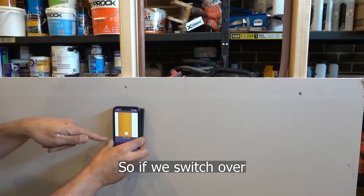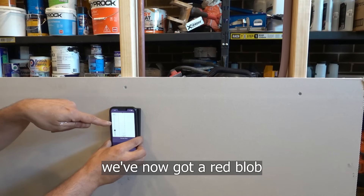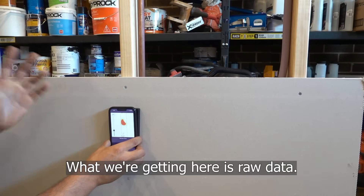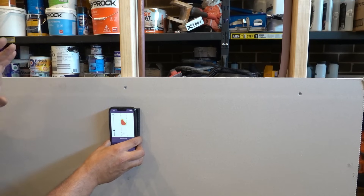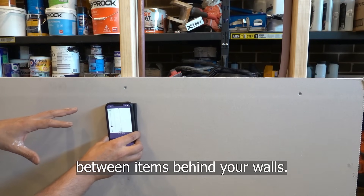If we switch over from image mode to expert mode, you can see that we've now got a red blob there in the middle. What we're getting here is raw data, so you can use the raw data through trial and error to help you differentiate between items behind your walls.